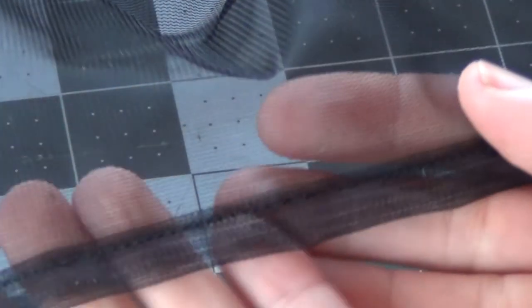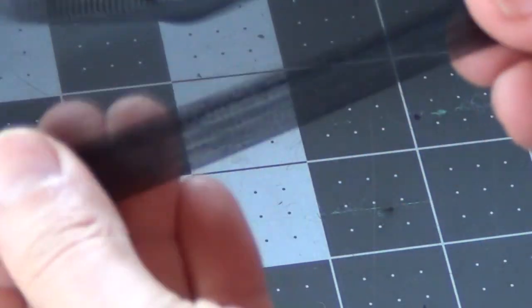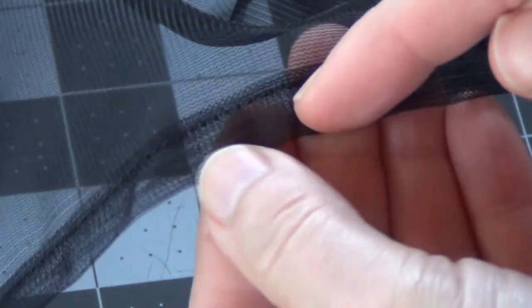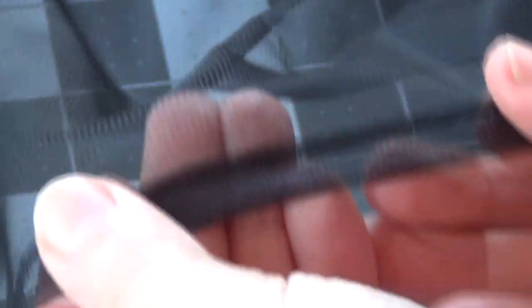This is what our seam looks like with the half-inch double rolled hem. It's a really nice seam — it's very strong. This is going to be a very durable attachment point for sewing the zipper to the bug net. My sister and I debated on whether we should just use bias tape to provide a strong attachment point or roll this. Doing it this way is going to be lighter weight, so that's why I chose this one.